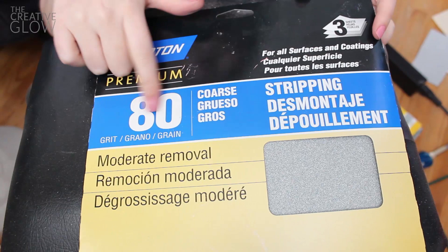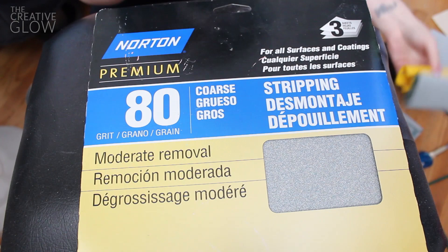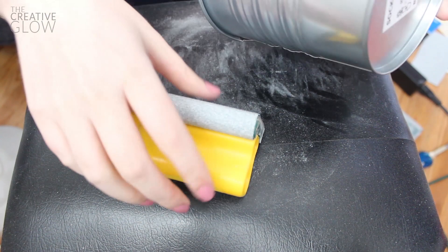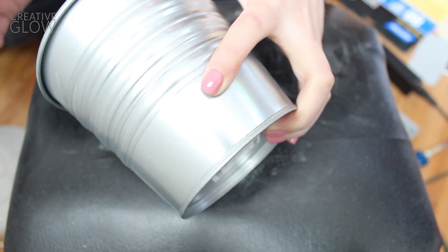The first thing you're going to need is some coarse grit sandpaper — I'm using an 80 grit, and this one says it's for stripping, so look for something similar. Also, if you can get yourself one of these sanding blocks, that will really help — it's not necessary but it does help. You're going to be creating a lot of dust and it's going to leave your hands black, so make sure you're not wearing good clothes. Start sanding until you begin seeing these little dark spots — that's what you want.